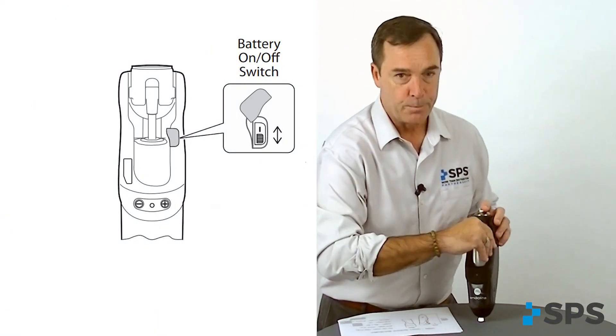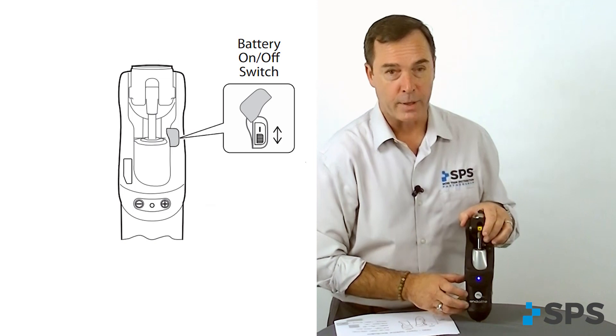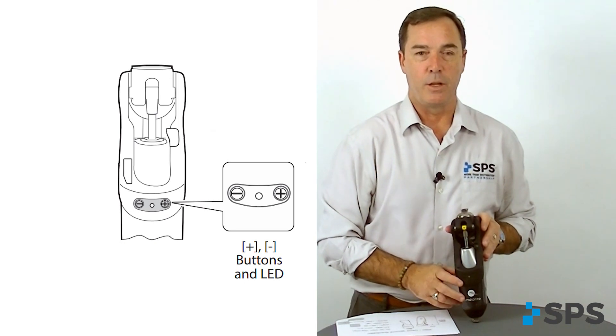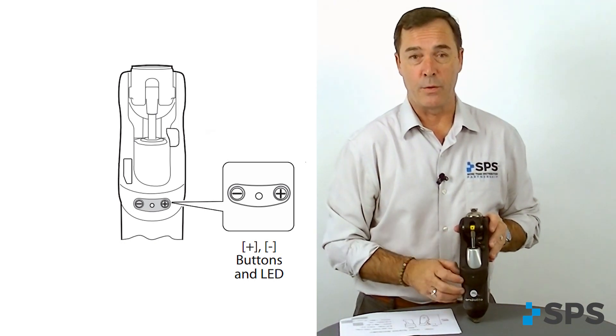Some things you'll need to know about the Orion III: there is an on-off button located on the back of the knee. When powered on, the knee will go into a reset, confirming that all the sensors are working appropriately. There is also a charging port on the back of the knee, and two buttons on the back of the knee that you'll need to know when connecting to your software on PC or the Orion III app.